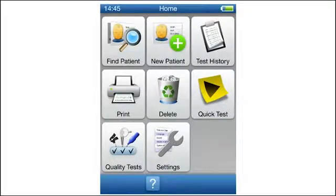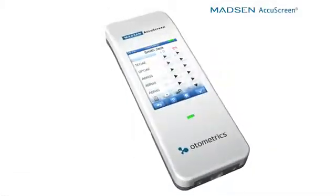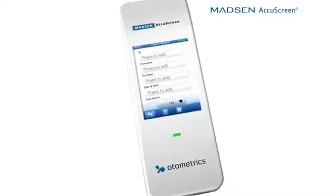The touch screen on the device is very large, it's in color, and the icons are very intuitive. With minimal training, it would be easy to start a test and to enter patient information.